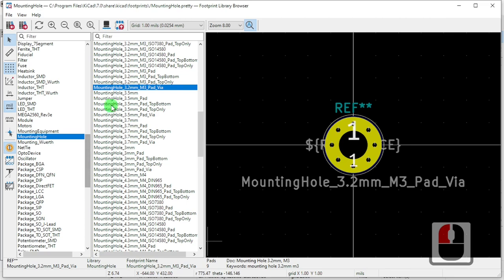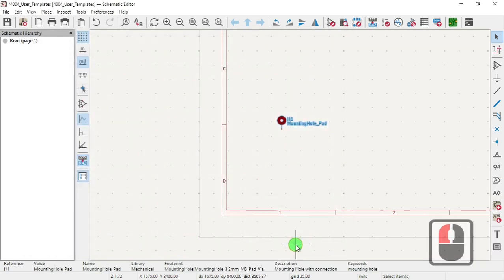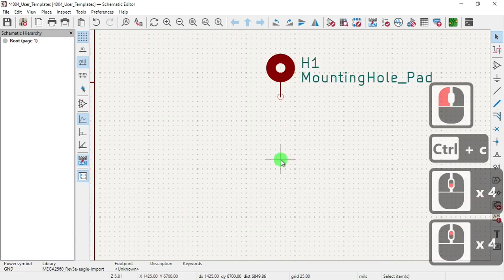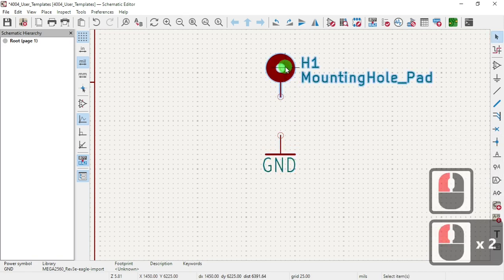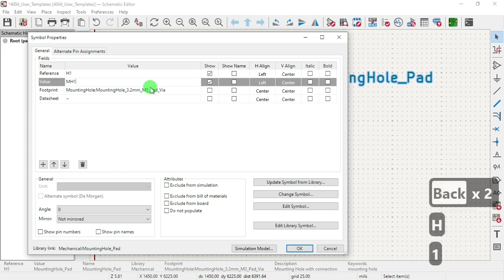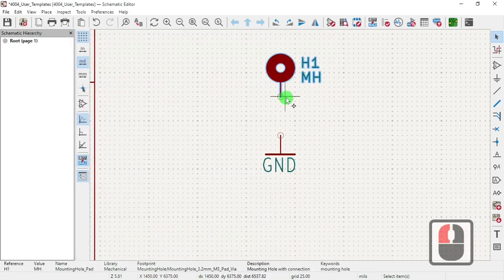We're going to double click that and say okay. We're going to use the ground. Go to properties, set the value — we're going to say MH, MH1, mounting hole. Set the value to MH. Now it's all set, let's close.